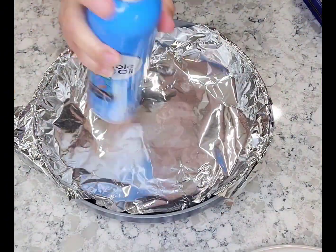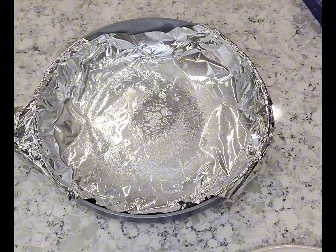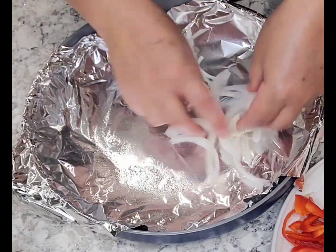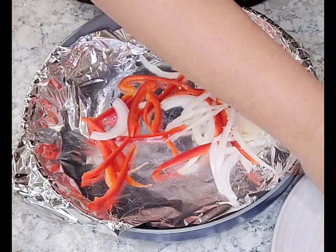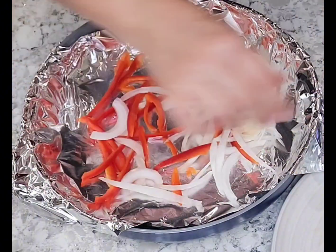To make this deep dish pizza, we're going to start off by placing parchment paper inside your skillet. But if you don't, like I didn't, I went ahead and used some aluminum foil and just sprayed it with non-stick spray.